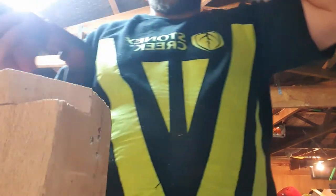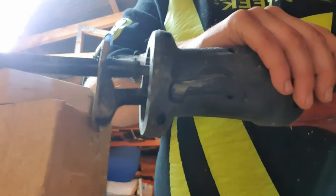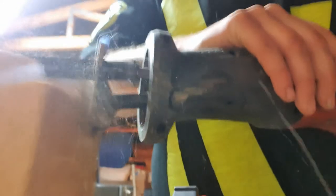Now I'll cut wood with it. [Cuts wood.] They're great, they're fantastic tools.